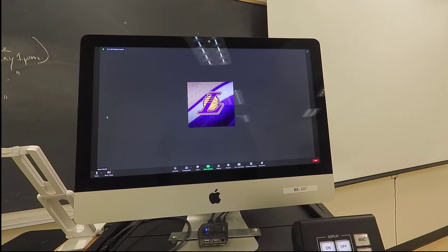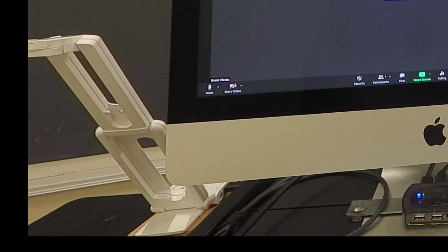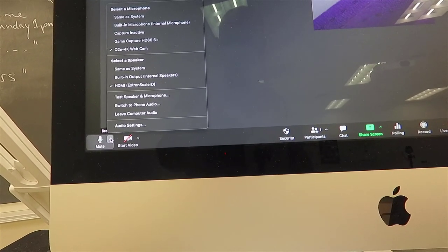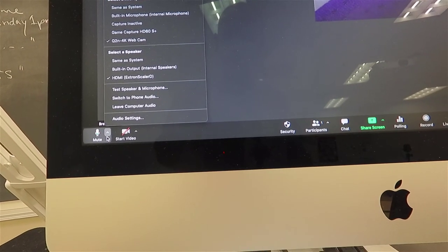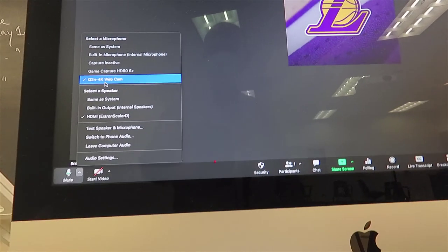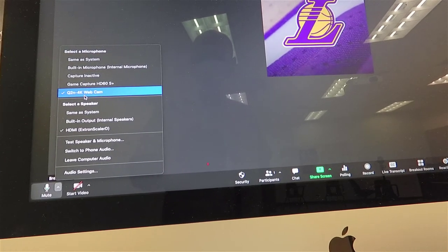You now have the option to select your audio and video source. You may wish to check that you are using the correct microphone. To do that, in the lower left corner, go to the caret icon to the right of the mute microphone icon. A menu will pop up where you can see which microphone is currently checked and in use. The Q2N 4K web camera is the tripod-mounted video camera.